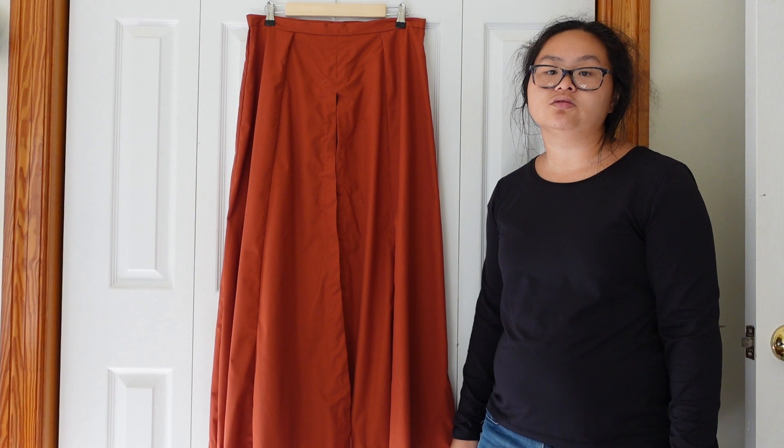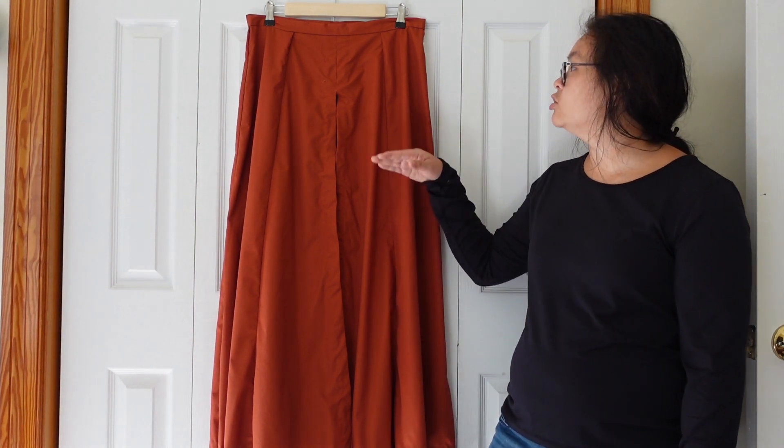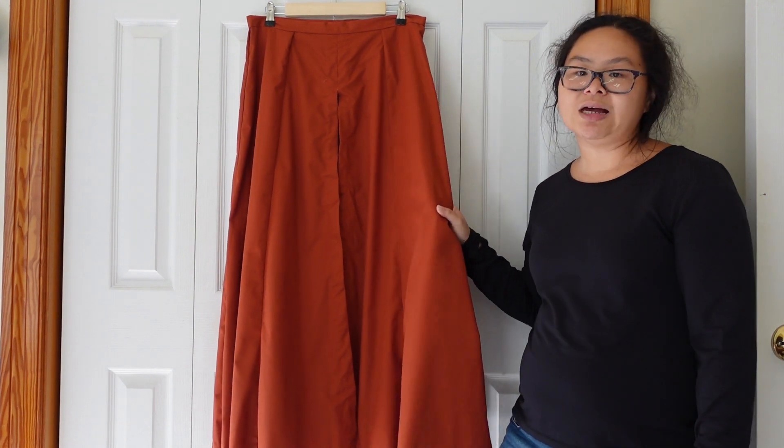The second part of this costume was the skirt. This is made out of rust orange cotton polyester broadcloth and I used a pattern by McCall's as a base. I wanted an A-line type skirt because the skirt in the movie did not appear to have any gathers. The pattern I used had a train and I didn't need that part, so I just used the front pieces and doubled the amount that I needed.